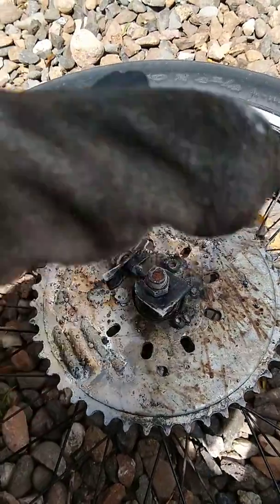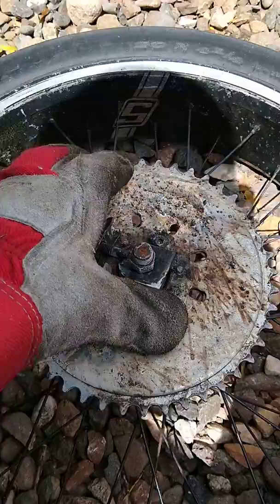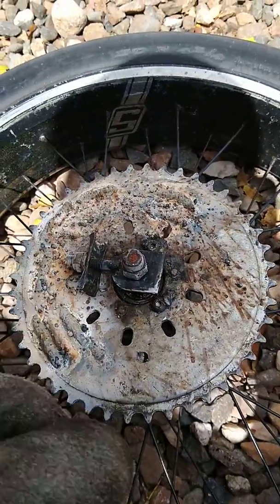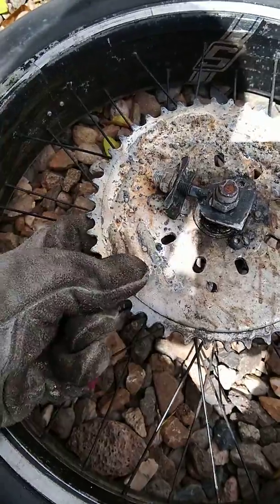So I grinded the inside out and tried to fit it on there snugly, then just hammered it on and welded it. The welds didn't stay — it broke right away.